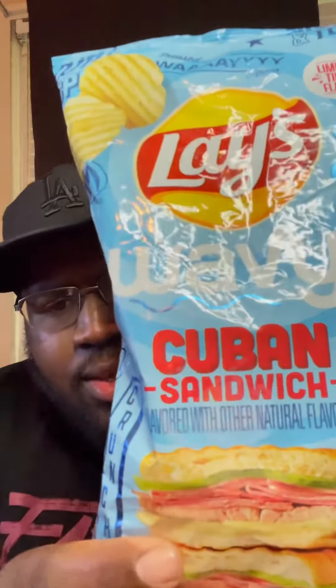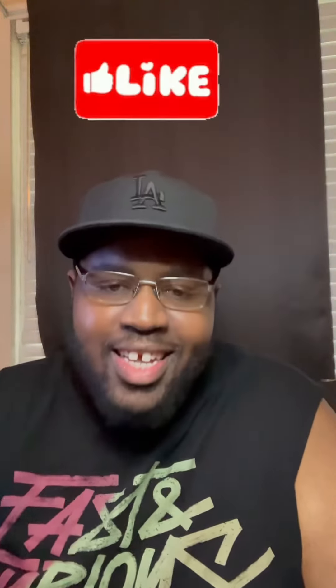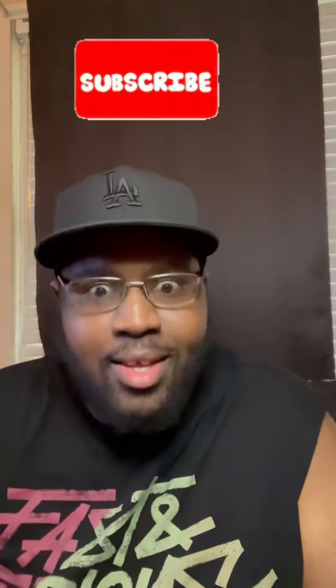What's good y'all? It's Coyle from GFam and today we're trying Lazy Wavy Cuban Sandwich Chips. I ain't never had a Cuban sandwich, but we're gonna give them a try and rate them zero out of five. And if you like what you see, like and subscribe. Let's go.